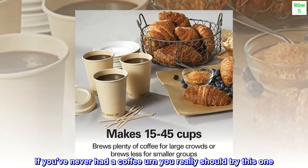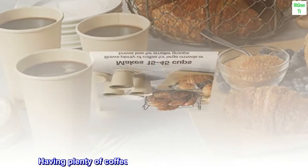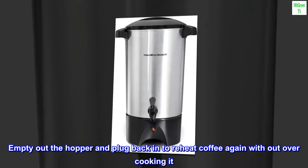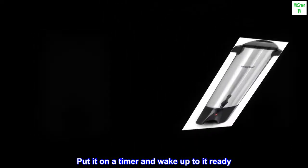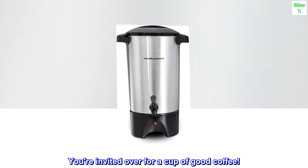If you've never had a coffee urn, you really should try this one. Having plenty of coffee at home from a dispenser is so nice. Empty out the hopper and plug back in to reheat coffee again without overcooking it. Put it on a timer and wake up to it ready. You're invited over for a cup of good coffee.